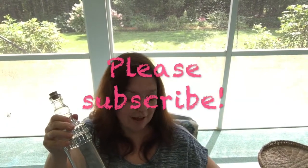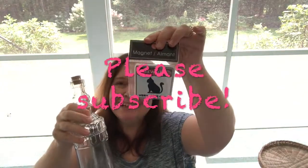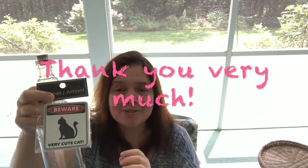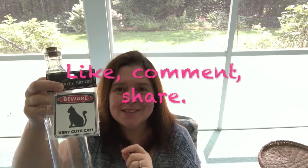That is my Dollar Tree haul — and yes, it's over! It's not a long one. I hope you enjoyed this video. If you did, I would so appreciate a thumbs up or a like. Please like, comment, share, and subscribe if you're not already. I'd love for you to join us. Take care of yourself and I'll see you after the next haul!